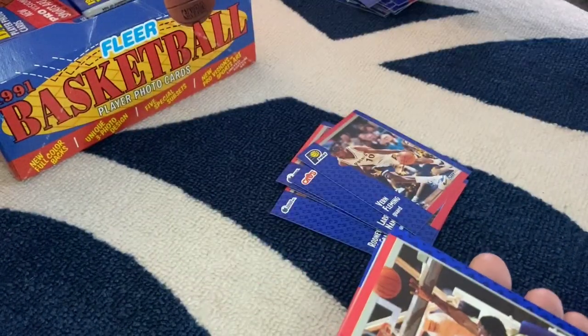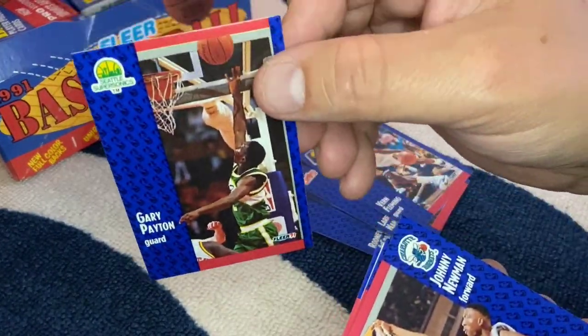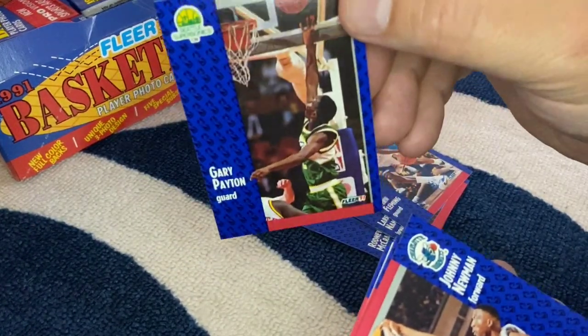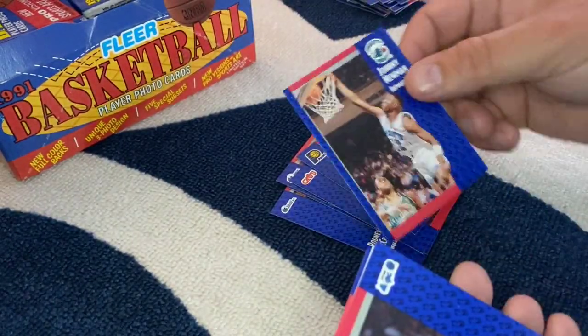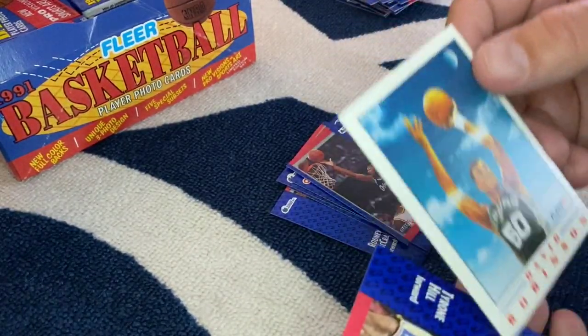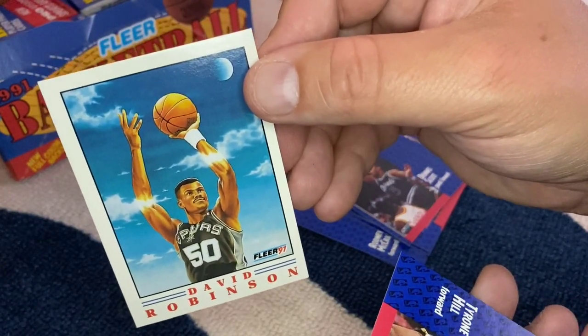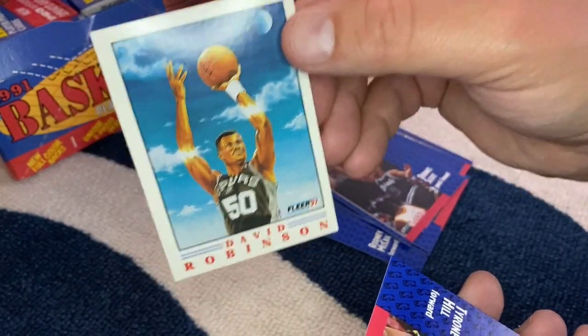GP — Gary Payton, the Glove. I'm not sure if this is his rookie — nope, this is a second-year card. The Glove's awesome. Johnny Newman, Dennis Scott, David Robinson — one of those art cards. I believe I already have this somewhere from when I was a little kid, but pretty nice though.